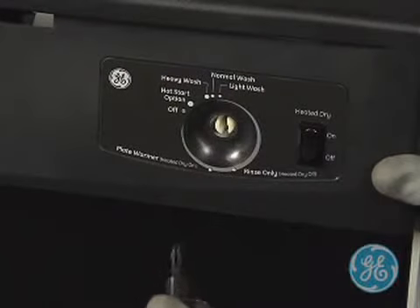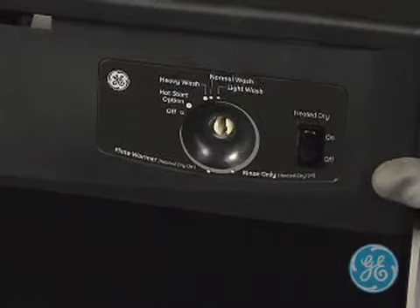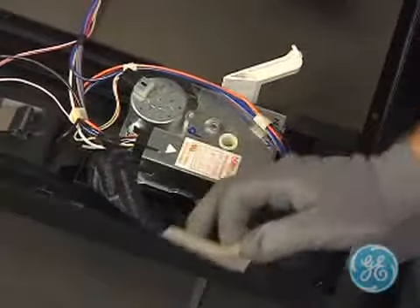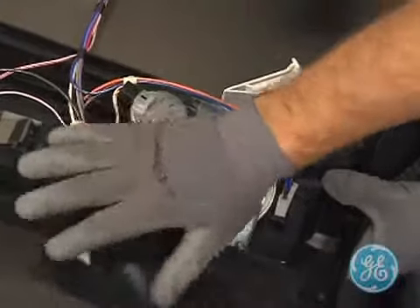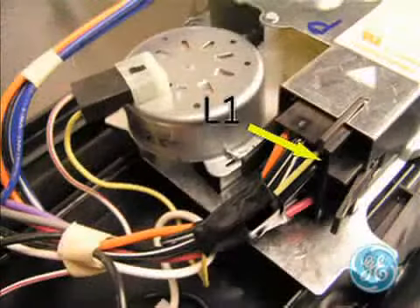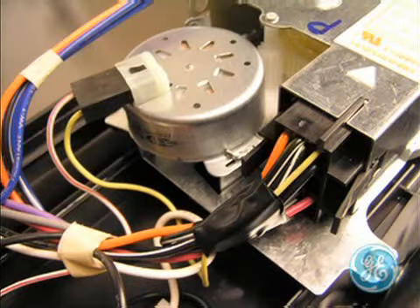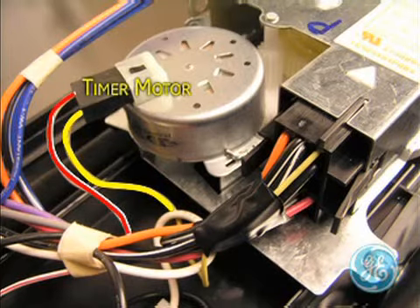To remove the timer, first remove the timer knob by pulling it straight out. Next, note the black plastic shield wrapped around the timer. Remove the tape to expose the wiring. A couple of quick tests you can make at the timer is to check for power coming into the timer contacts with the black wire seen here. And if the timer is not advancing, you can check for 120 volts at these two wires on the timer motor.